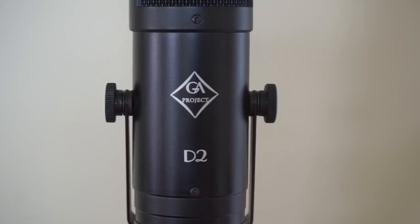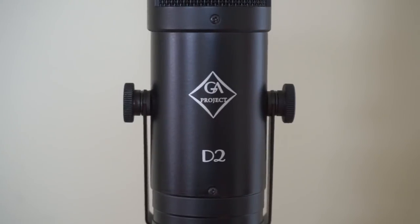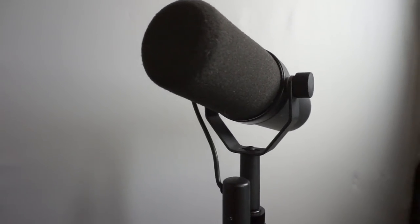A couple of microphones — people have been sending me microphones like crazy, so it's going to be like mic week here for a little while. We are comparing two microphones, with a primary emphasis on this one: the Golden Age Projects D2 Dynamic Cardioid Microphone. I've got it as a point of reference to compare it to the Shure SM7B, sort of the industry standard broadcast mic.